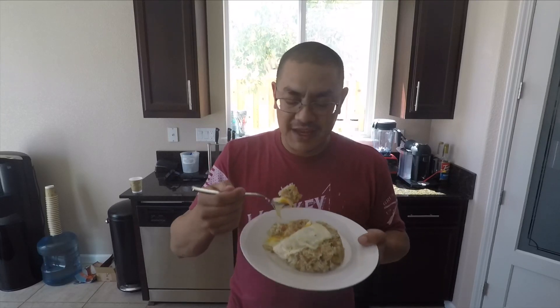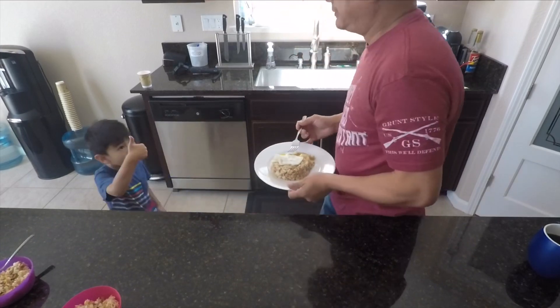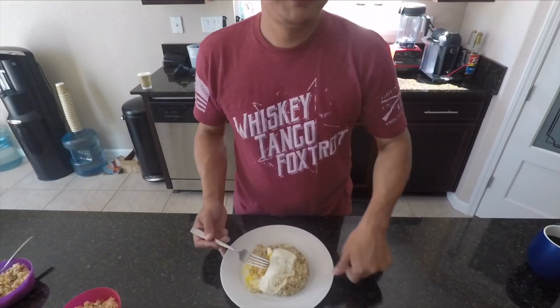And for that favorite part — the taste test. Love it, love it with the over easy egg. The kids try it too and they approve. It goes great with any breakfast meal like with bacon or sausage. You can even add those to the fried rice if you like. If you don't like over easy egg, you can certainly put in scrambled egg — that goes well too.